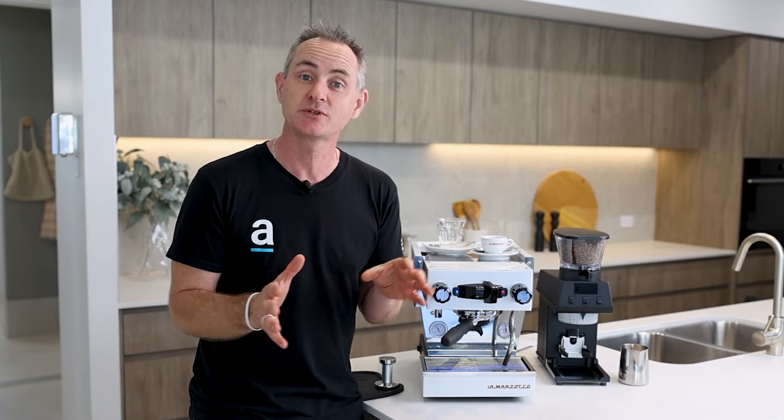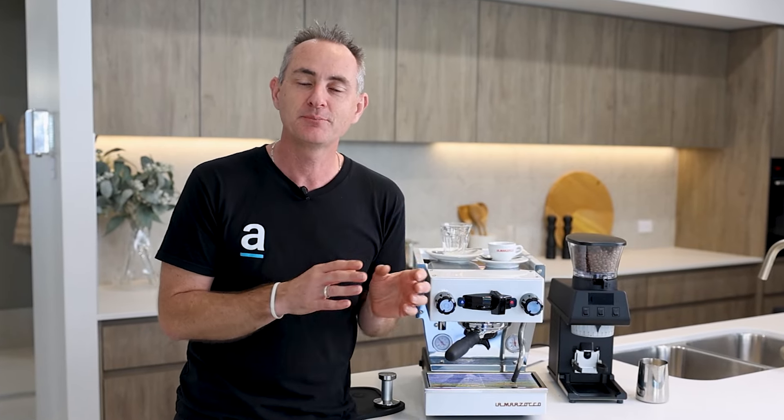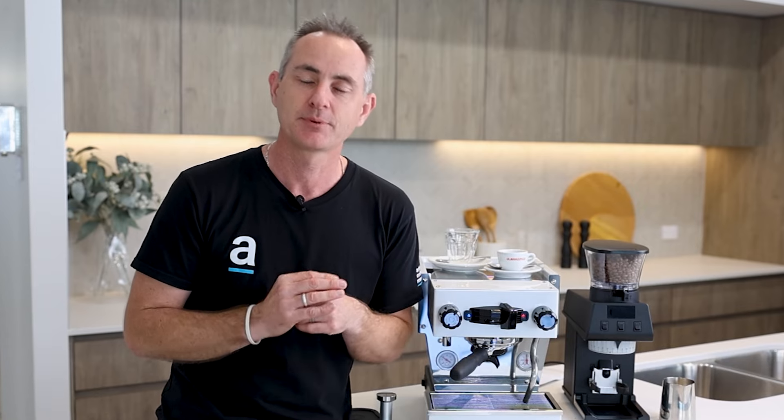Diving a little deeper into the technical features inside the machine: the app allows you to set pre-brew and pre-infusion. The simplest way to explain it — pre-brew is the only option when you don't have the machine plumbed in, while pre-infusion happens when it's plumbed in due to line pressure being applied to the coffee puck. You can adjust those settings in the app for whichever setup you have. Personally I love pre-infusion, but I'm happy with pre-brew — either way there's plenty of flexibility to make a great espresso.